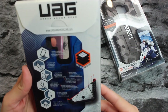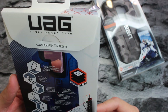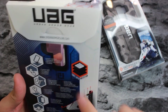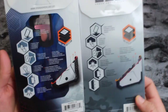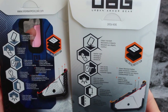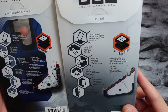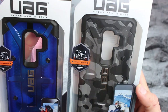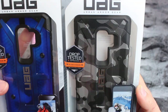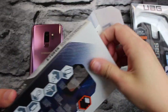You get your typical UAG packaging. For the Plasma, you've got three layers of protection: impact resistant, feather light, easy access, anti-scratch, glare-free flash and screen surround. Your three layers include armor shell, shock cushion, and impact resistant rubber. For the Pathfinder, you've got two layers of protection: impact resistant rubber and armor shell. Both of them are drop tested at military standards.